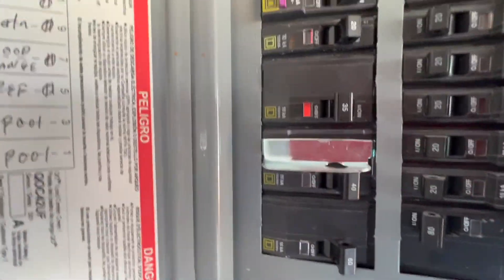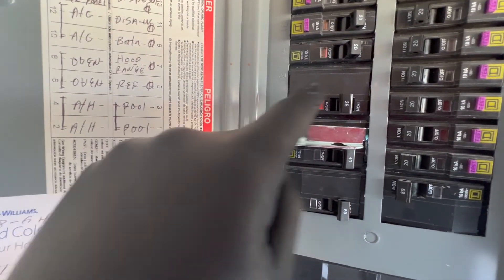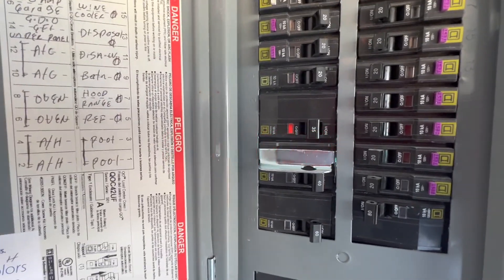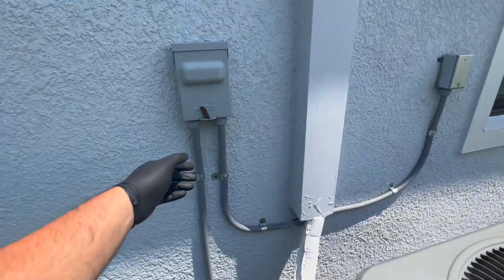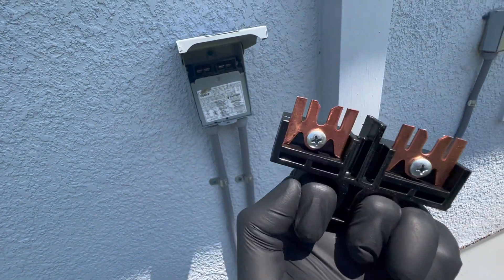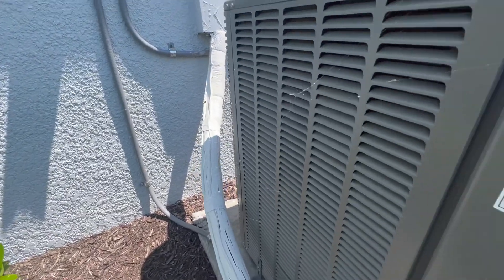We're here for a no-cool call. The breaker for the AC units 12 and 10 is stripped. Before we do anything else, we want to make sure everything's safe before we turn it on. We're gonna check the other unit — doesn't seem burnt, just some spider webs.